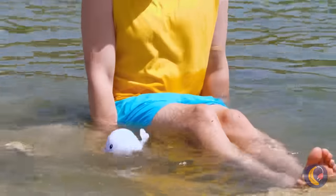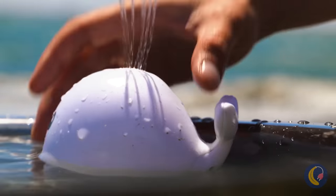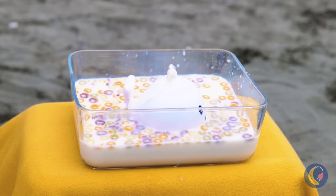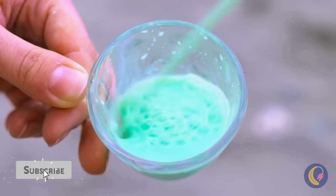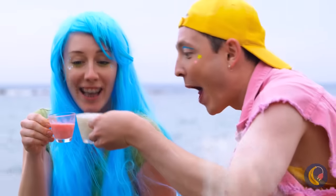I didn't know we'd be whale watching. It's a cute little baby beluga — let's call him Squirt, it just fits him. Look at that: the drinks are on him.